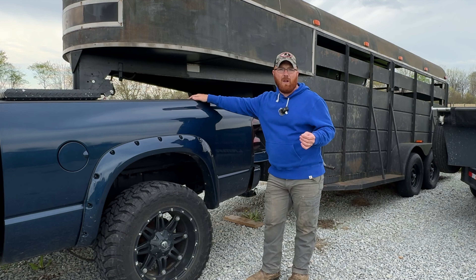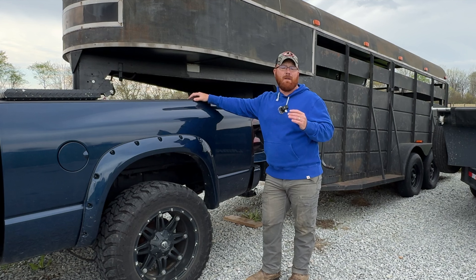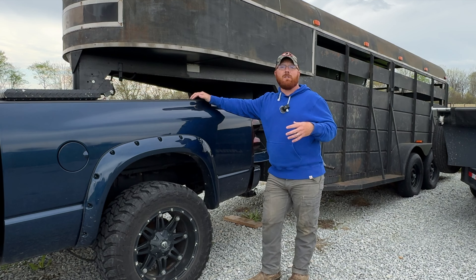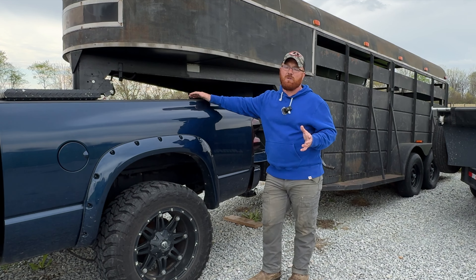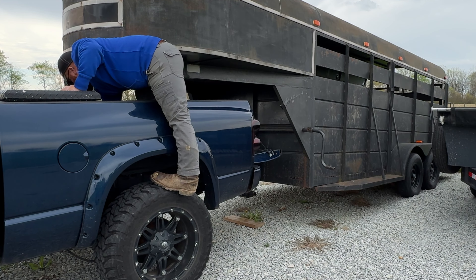I am trying a new guy for the first time this year. He's been backed up by several different people who vouched for the quality of pig he's got. We're picking 15 up from him today. Make sure you're finding somebody reputable and not someone that's just buying pigs secondhand trying to make a quick buck. Let me go ahead and get this trailer hooked up the rest of the way, and then we'll get on the road.